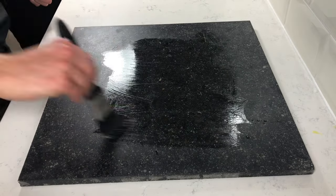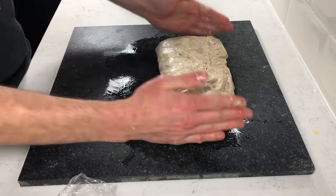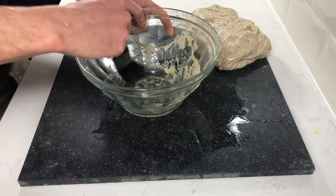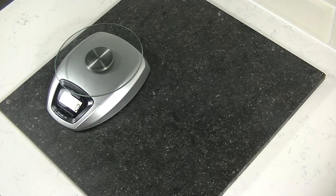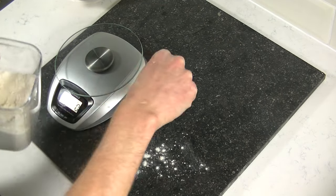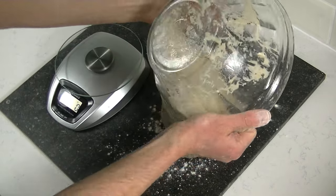Fold your dough once every 20 minutes, so 3 times in total. Repeat this step 2 more times. After 1 hour you will see that the dough is full of gas.